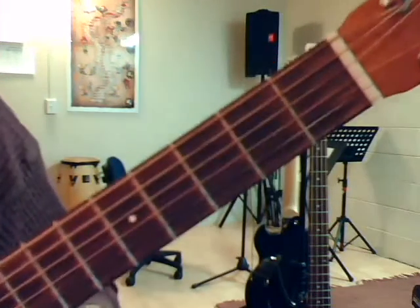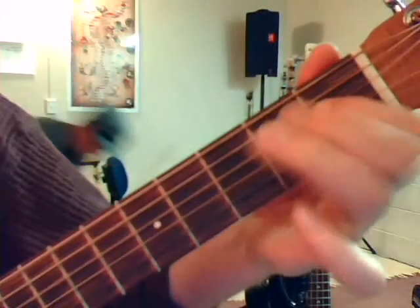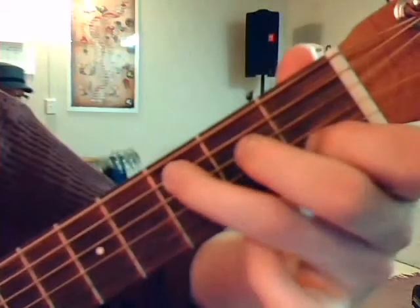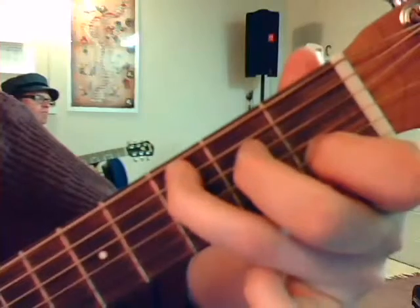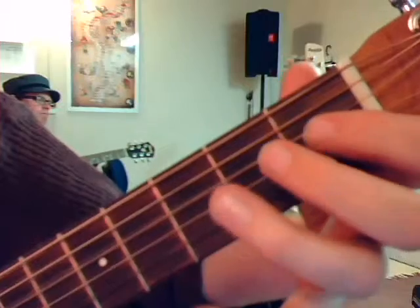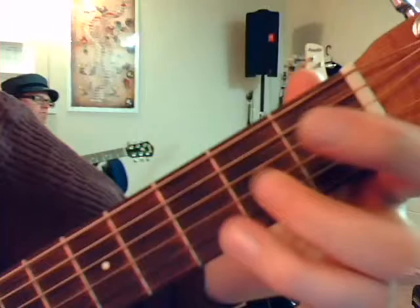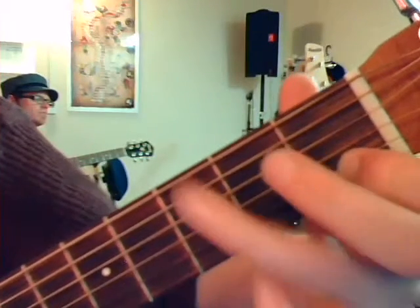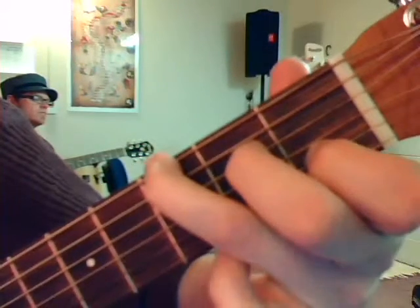All right, so just a couple of things that we were working on. In context, if we're playing Wildflower, we go three and then open fourth, one two open third, second open third, and then first fret second string. If we were to play that over again in the instruction: